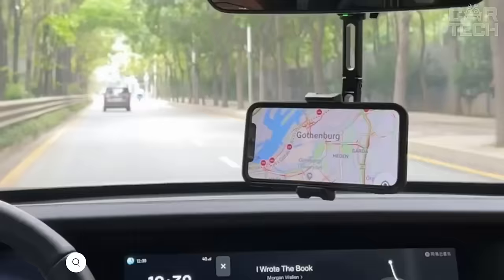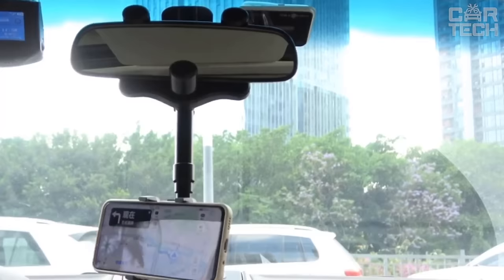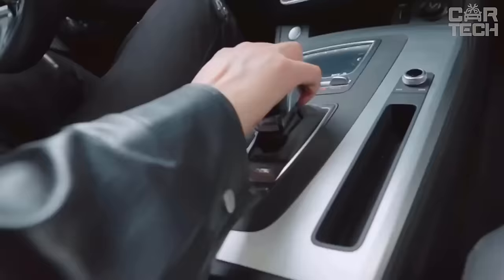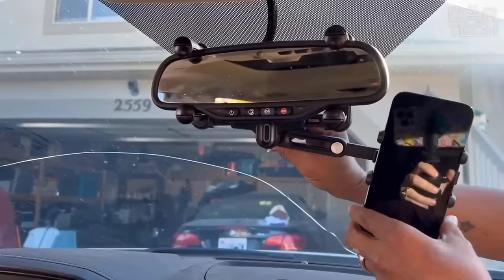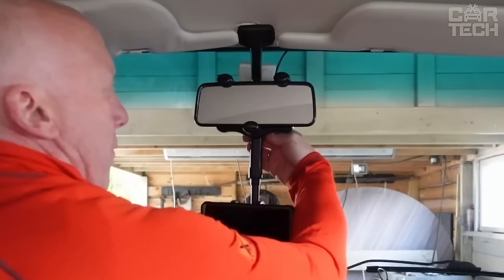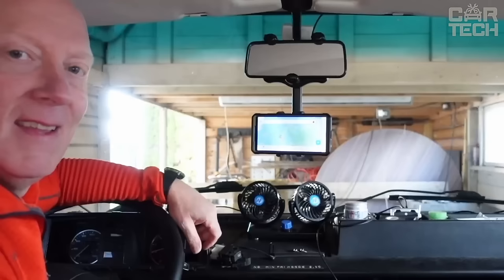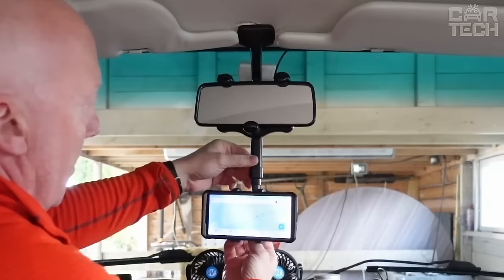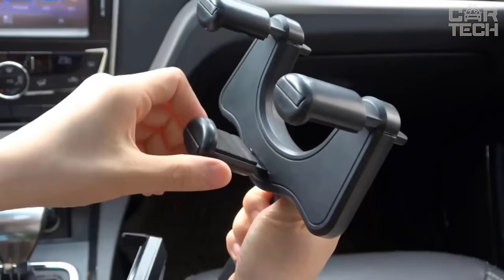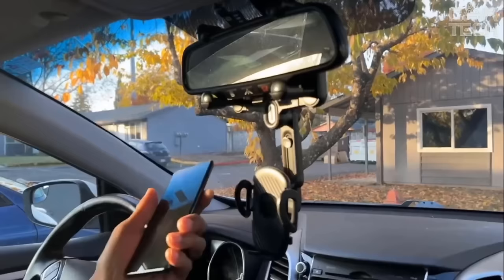A phone holder that attaches to the rear-view mirror in the car. It rotates 360 degrees, and the phone can be mounted both horizontally and vertically at any convenient angle. Thanks to this holder, the driver always looks at the road and not at the navigator in the phone. The adjustable long arm allows you to install the holder on any rear-view mirror, even oval or with additional buttons. The view is not obstructed in any way. The phone is held securely in all road conditions. Made of high-quality ABS and silicone materials with a smooth and rounded shape.